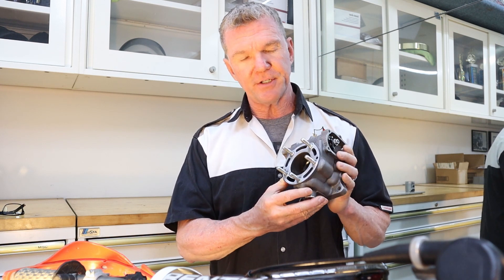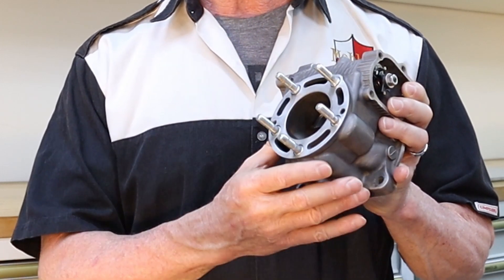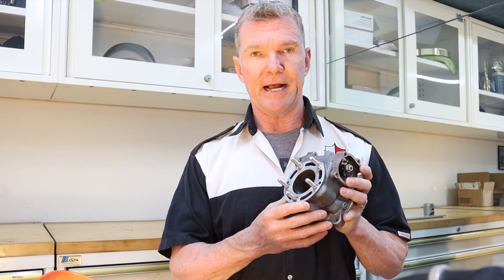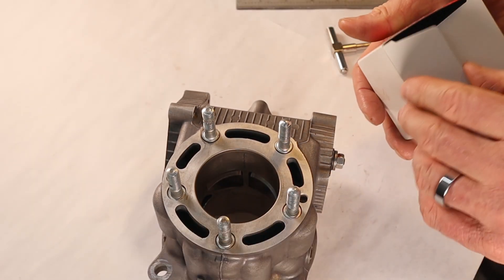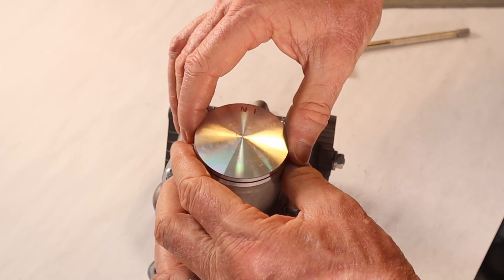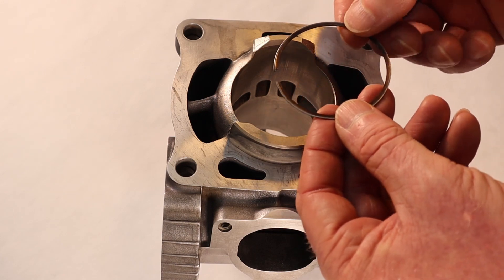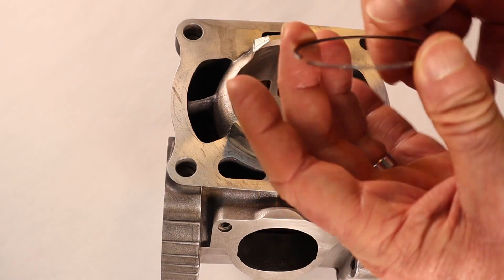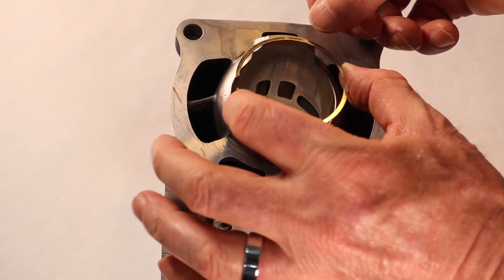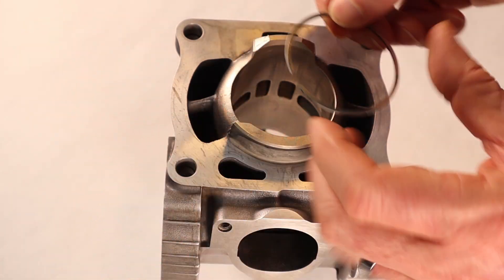We've checked the bore dimensions — those are in specification — and we've checked the deck height on the cylinder with our feeler gauge, and also the cylinder head. Now we're ready to go on to the piston. I have a brand new A piston to replace the one that came out. Next we're going to put in our ring and check the end gap. I'm using the old ring for this because I don't want to beat up on my brand new ring while determining these dimensions — I want to save the good ring for when I'm really ready to install it.